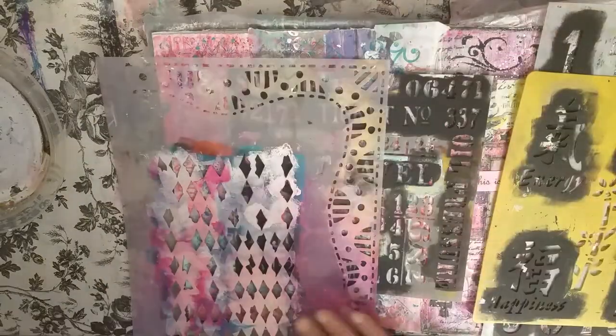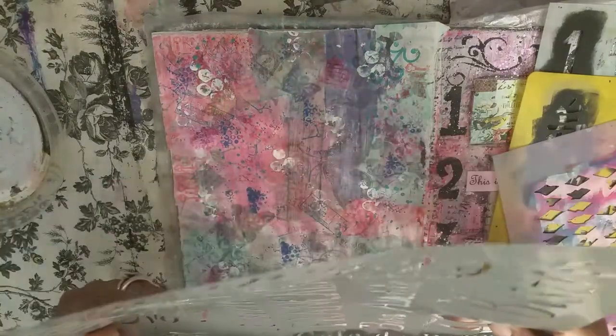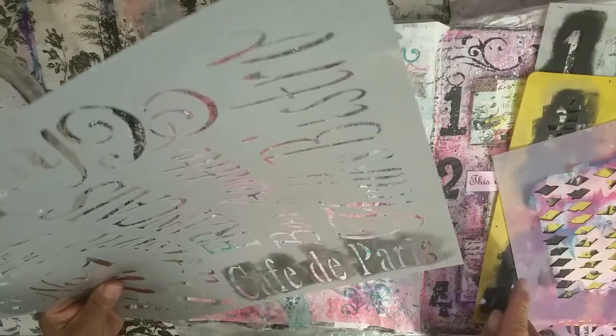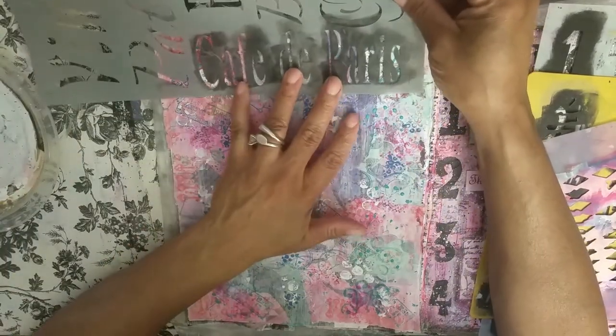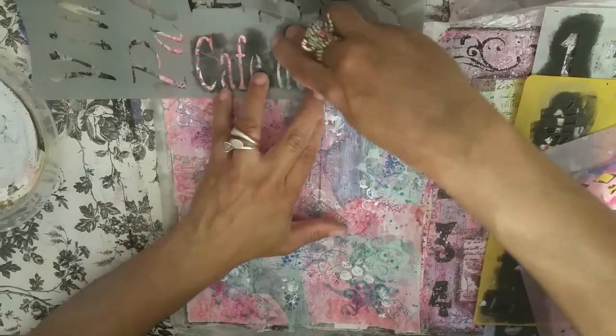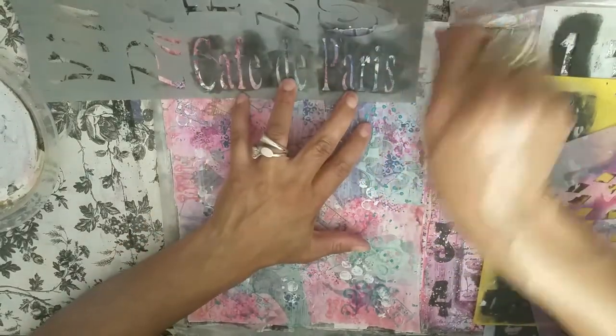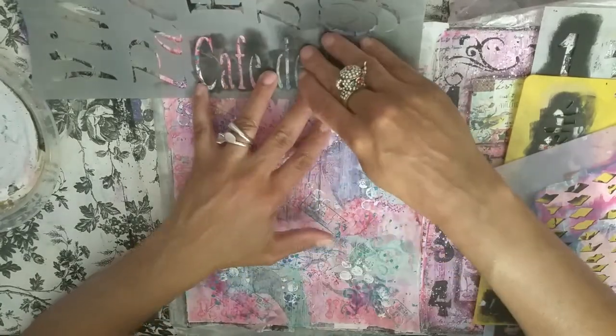I do need to use one that has a little bit smaller space on it for the top here. This one says 'Cafe de Paris,' so I think we might use that up here. I'm going to do my best to lay this flat because the problem is it's running up against the easel right here.